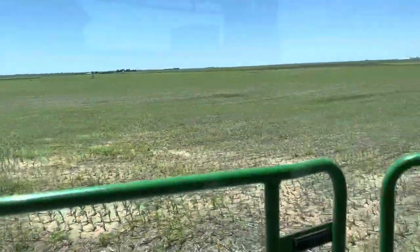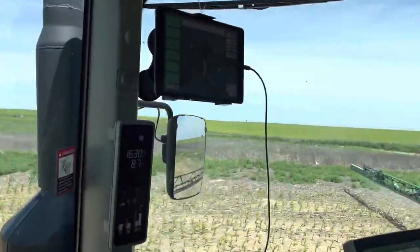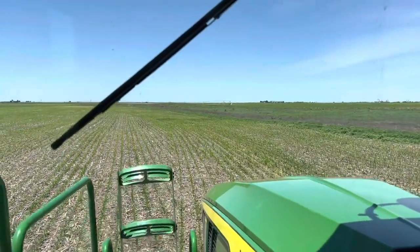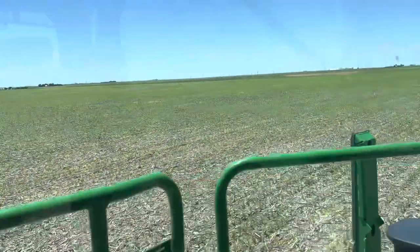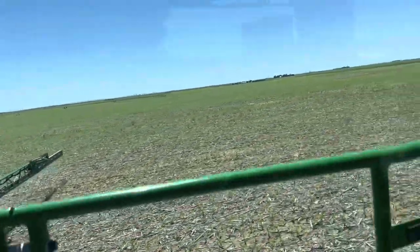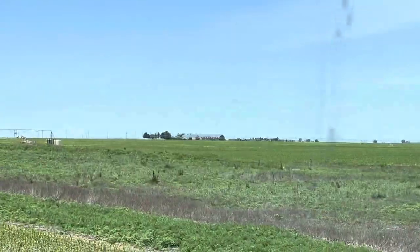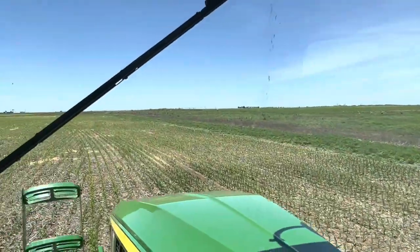If I was spraying I'd probably take the boom out — that thing goes way deep in the ground. Yeah, the boom would be getting taken out. Anyway, that was our hill! Surprise — for more exciting content! Hey, that's our house. I'm gonna blur it out — like anybody could ever tell where we're at.